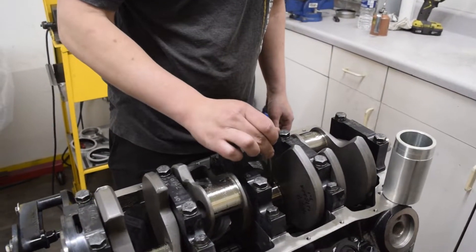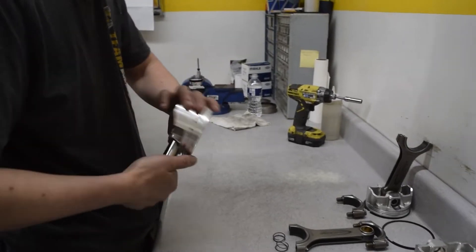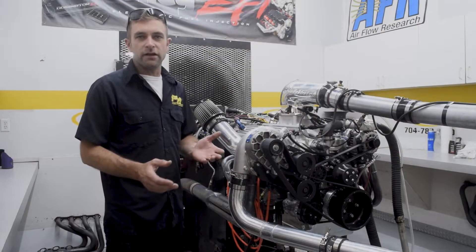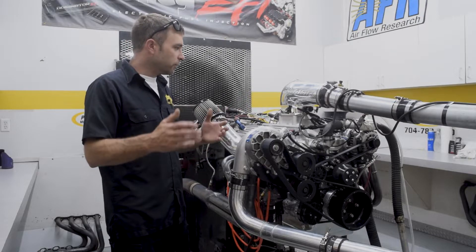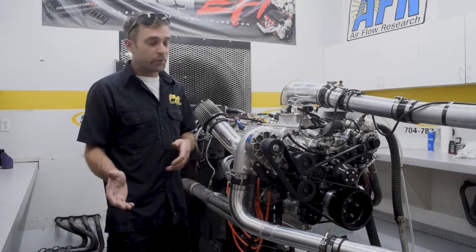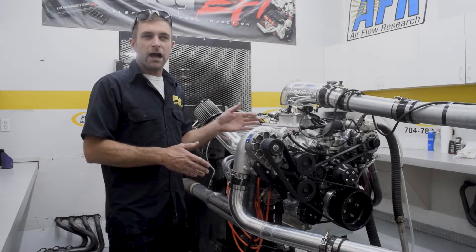4340 crank, H-beam rods, ARP 2000 bolts, DSS pistons once again. But on the top end of this, we chose a slightly different cylinder head — kind of to give you a roundabout and show our flexibility as a company. This was going to be a compression, high RPM motor.